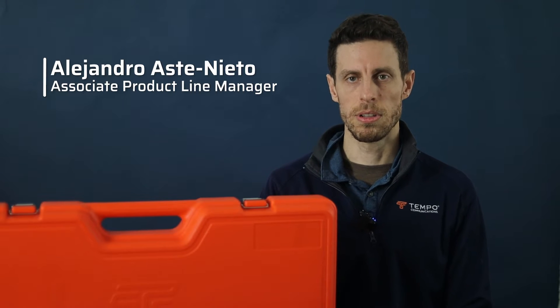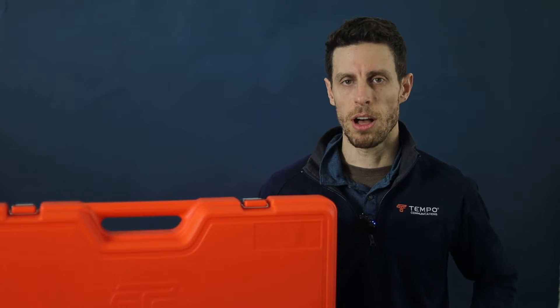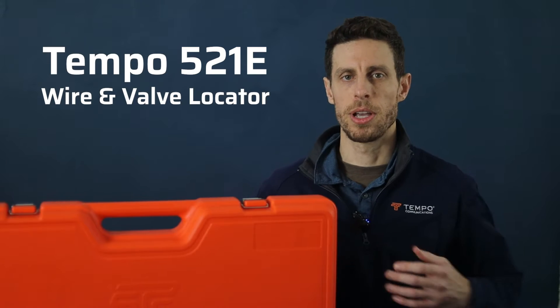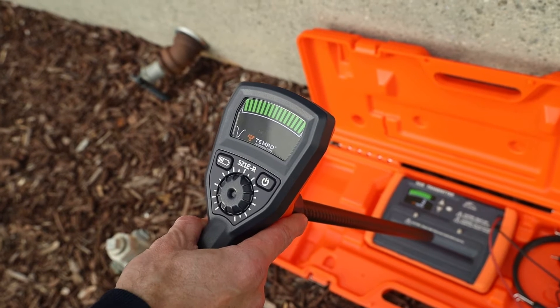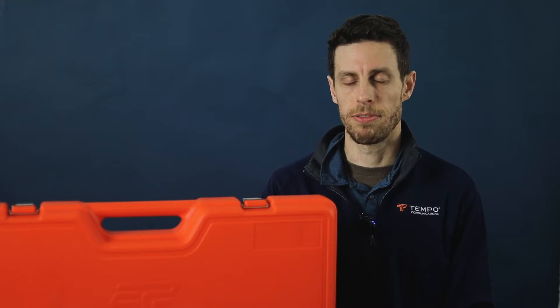Hi, I'm Alejandro Astinieto, Associate Product Line Manager with Tempo Communications. In this video, I'll be introducing the 521E wire and valve locator, an upgrade to the 521A, and I'll be going through the 521E's features and functions, as well as step-by-step instructions for locating wires, valves, and faults.